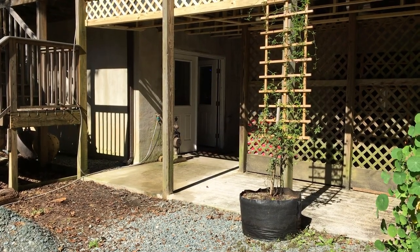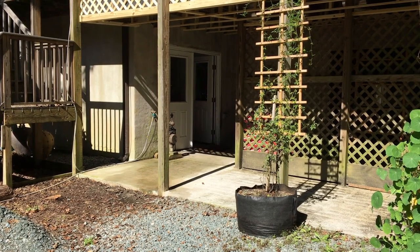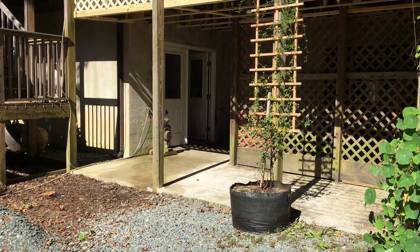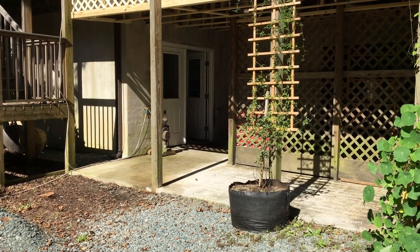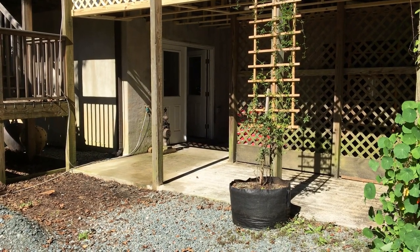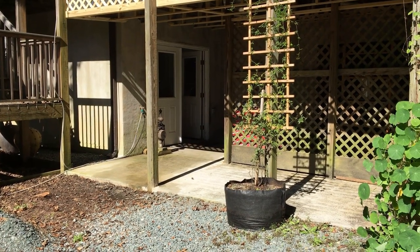My studio is not advertised as handicap accessible, but a person would be able to back their vehicle right up into this space outside the studio, and it would be relatively level all the way into the studio with just a little gravel and a sill to cross at the doorway.